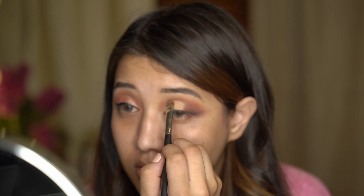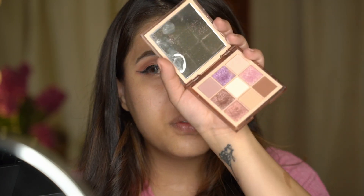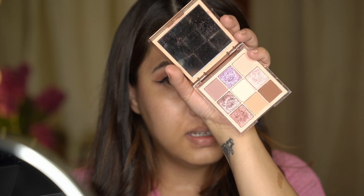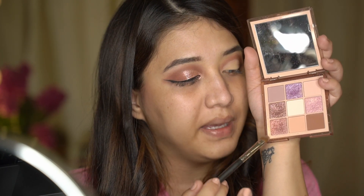I believe that anyone can do makeup - you just need to sit down and practice. I've had clients come up to me and say they could never do it, but I feel like anyone can do it if you have patience and trust yourself enough. I'm grabbing a flat eyeshadow brush and I'm taking my Huda Beauty nude light palette. This is such a pretty palette - really nice rose gold tones here.